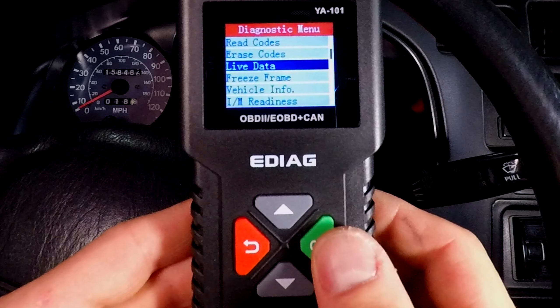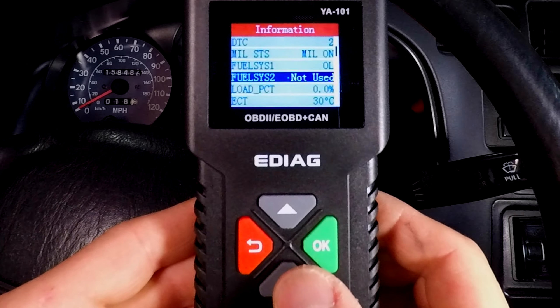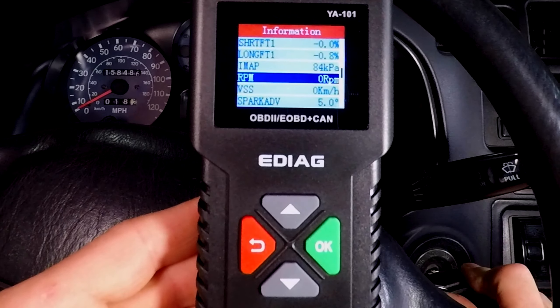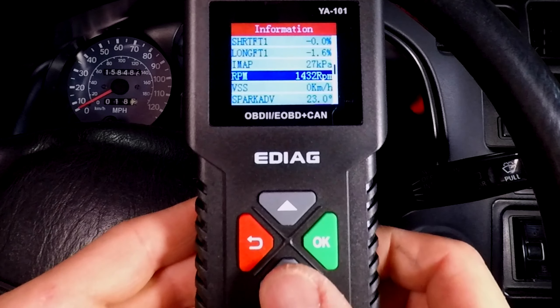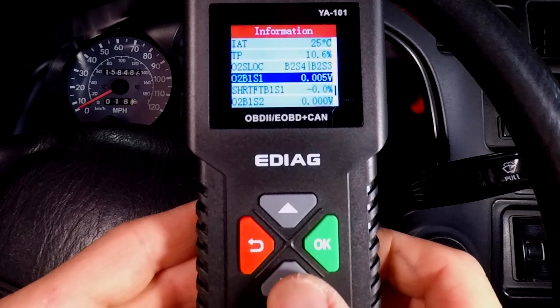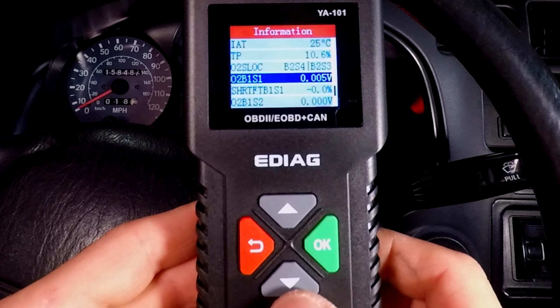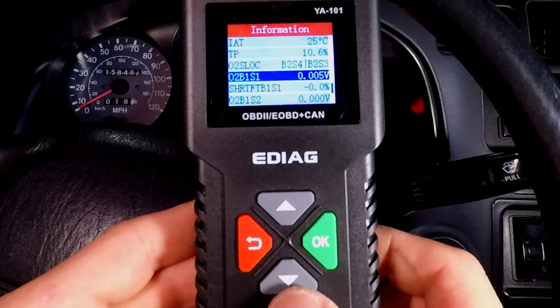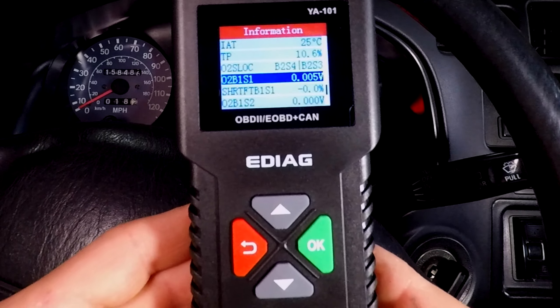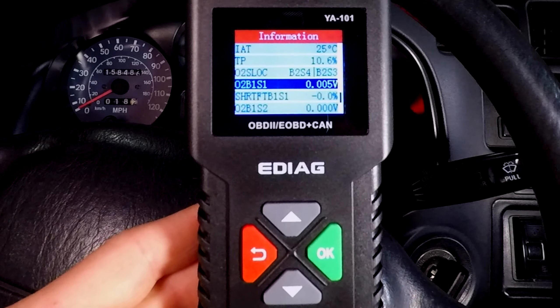The eDiag YA-101 can also give you live data from all the sensors. My engine RPM is zero. Now let's start the engine and you can see all the numbers changing. The code was for O2 bank one sensor one — here it is. The sensor is sitting close to zero volts and doesn't work. Let's not jump to conclusions though — oxygen sensors need to warm up first.